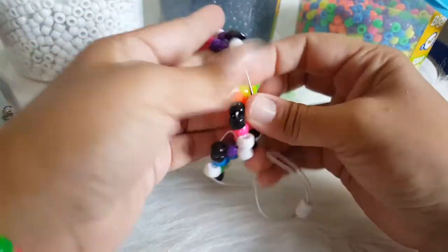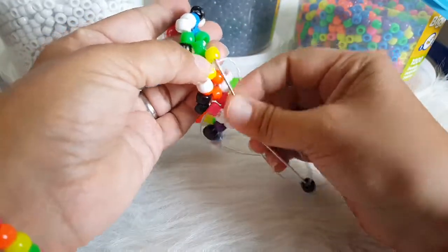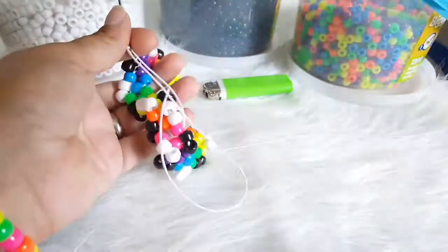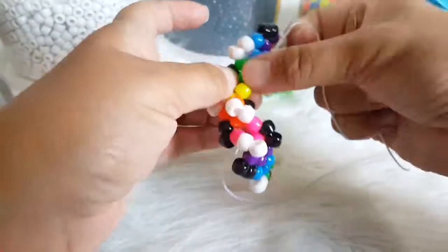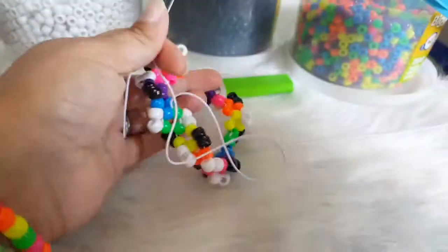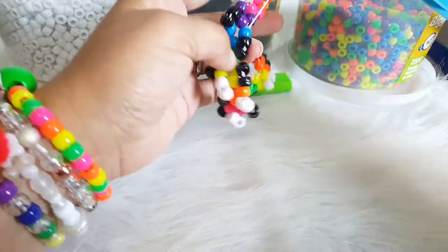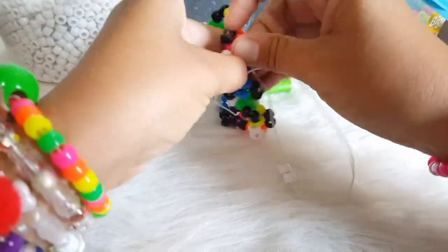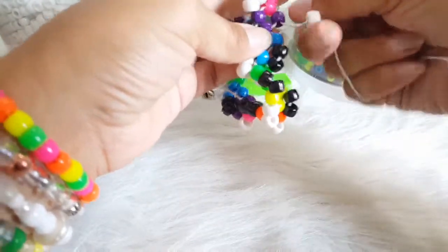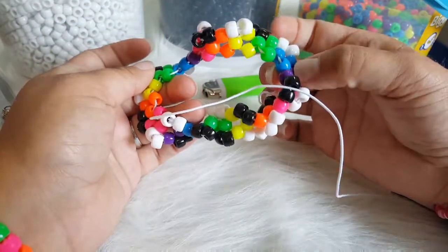Two black, I am going to go through this yellow. Two white, I am going to go through this yellow. Two black, I am going to go through this blue. Two white, I am going to go through this yellow. Two white, I am going to go through this purple. Oh, it got twisted. There we go. Alright, so this is what it is looking like guys. I am going to go ahead and finish that and then when I get ready to tie, I will be back.